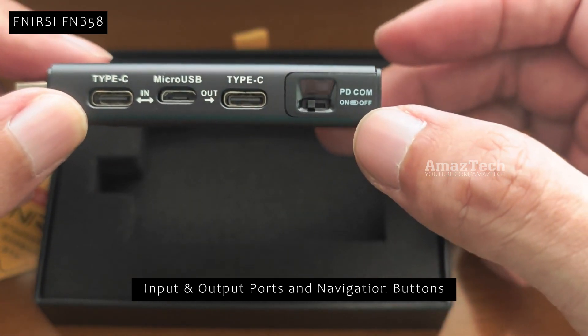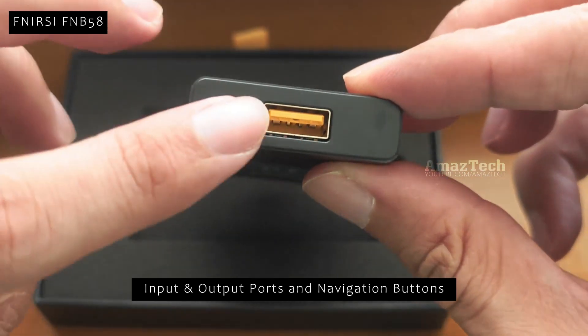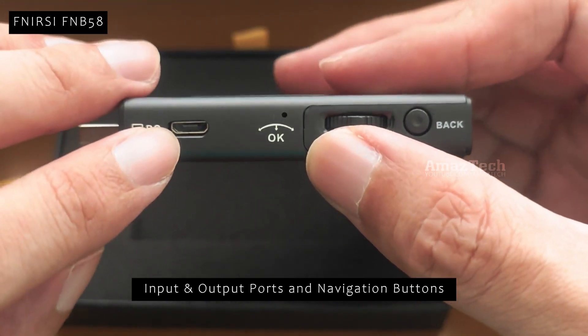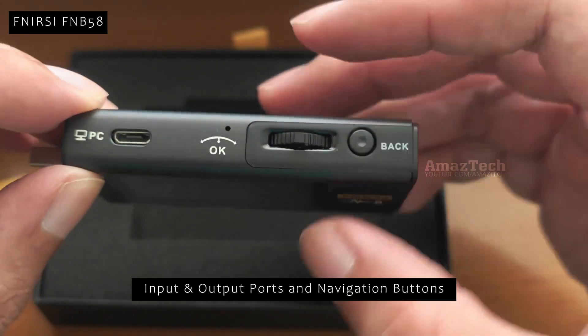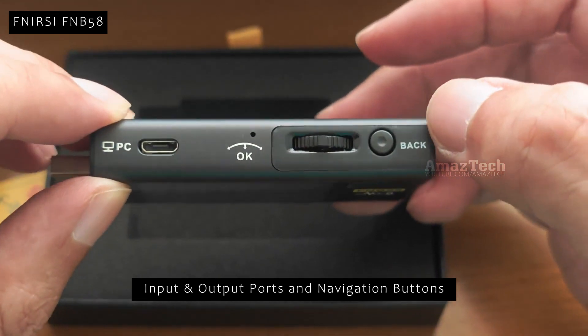Using this slider we can turn on and off the power delivery functionality. This Micro USB port is to connect the USB tester to a laptop. This wheel and back button is to navigate through this USB tester's user interface.